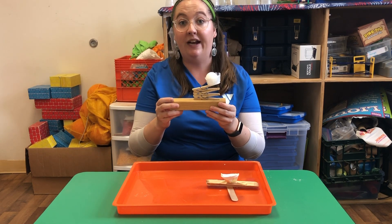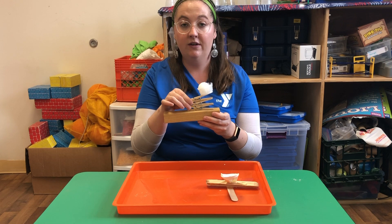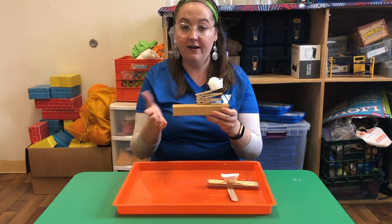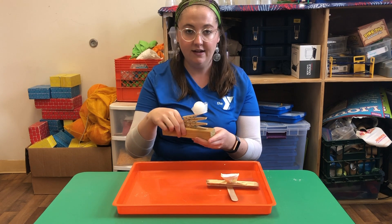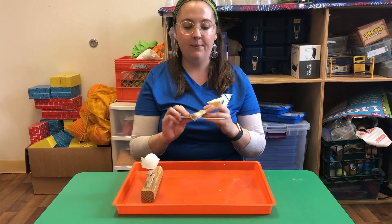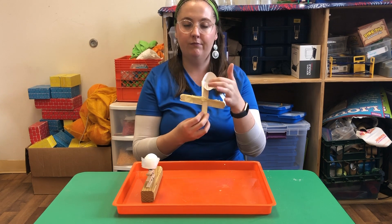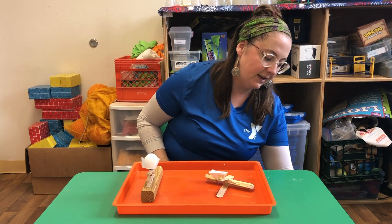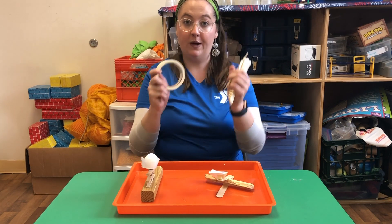This is a really cool one. I definitely recommend testing out clothespins because they make really great launchers. But if you don't have clothespins, you can still make a catapult. All you need is some popsicle sticks, some tape, and then some kind of bottom of a cup. This is actually the bottom of a paper plate. So I've got some popsicle sticks here and some tape as well.